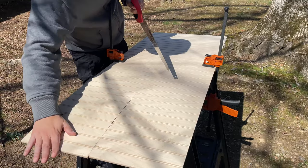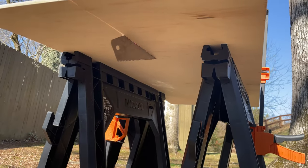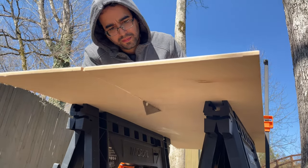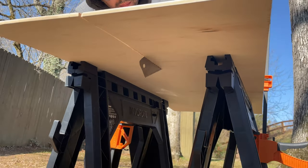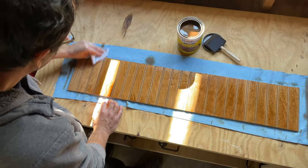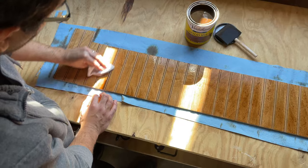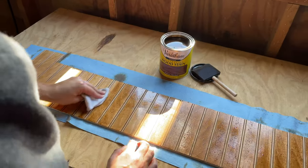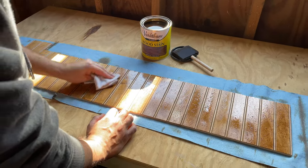These beadboard panels were special ordered from Home Depot — they don't have them in store. We ended up having to cut them with a handsaw because they're very delicate and started coming apart with the saw. So we had to do that by hand, and here's my husband applying the stain, which he ended up applying three coats of for the color we went with.